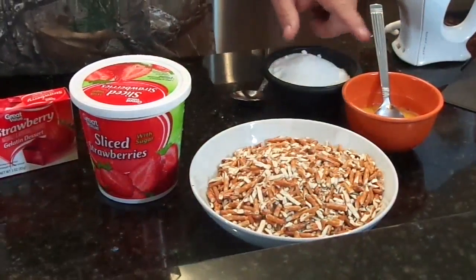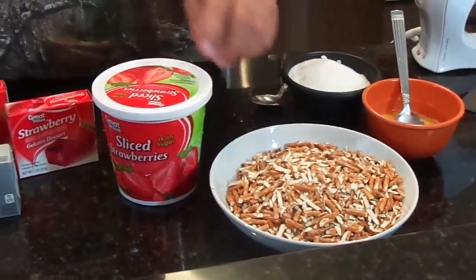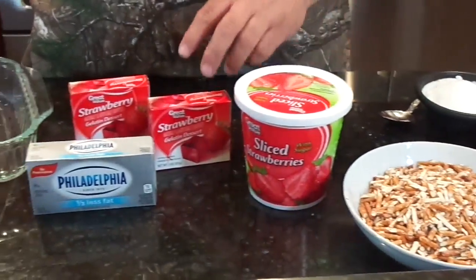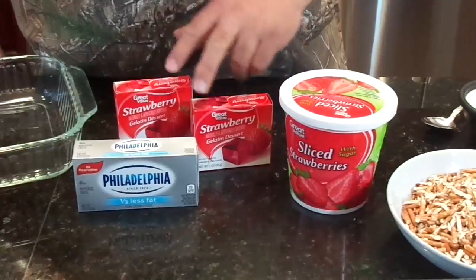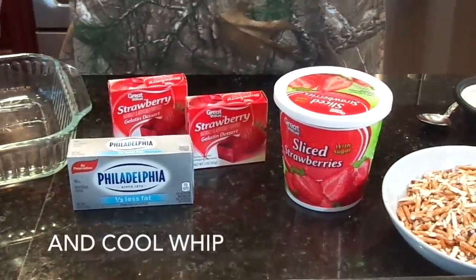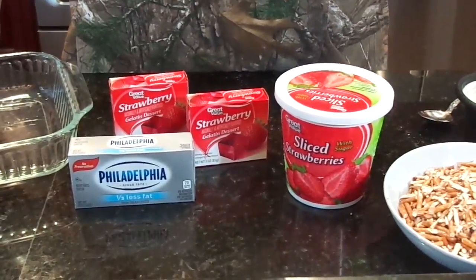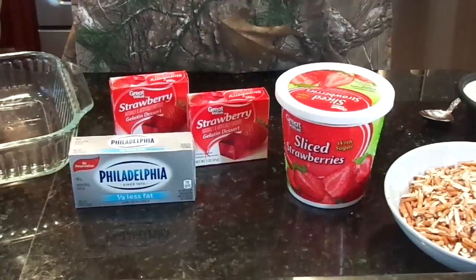The ingredients that we need today are some melted butter, some sugar, some crushed pretzels, some strawberries, a couple of packs of strawberry jello, and some Philadelphia cream cheese. Of course, you can find the exact measurements and the things that you need in the description box below. But that's all you need to put this together, so let's get started.